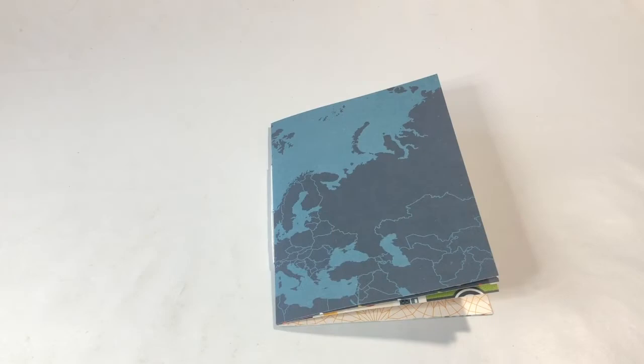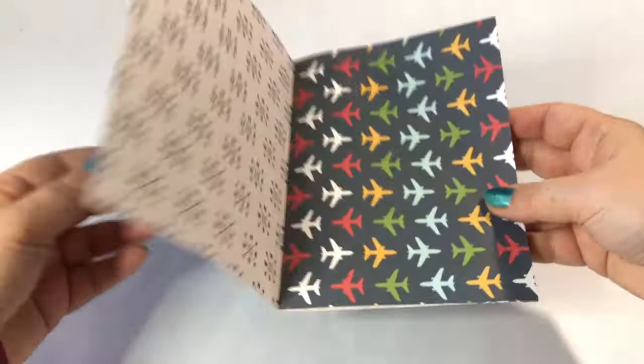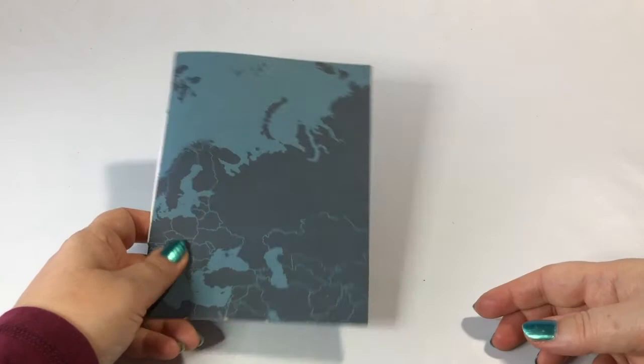Hi guys, this is Katja with Creators Image Studio and this is a tutorial video to make these kinds of very easy to make simple photo booklets. I have made this one to go as a mini album insert in one of the mini album's pockets, and there will be a link in the description so that you can see the entire mini album that this is from.